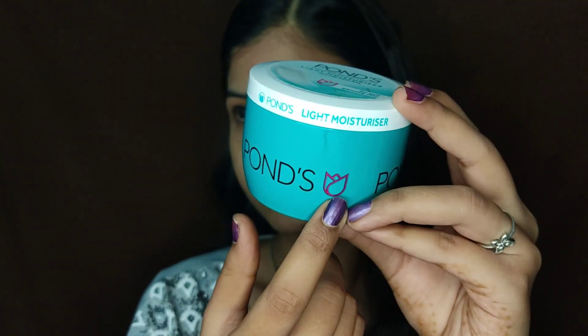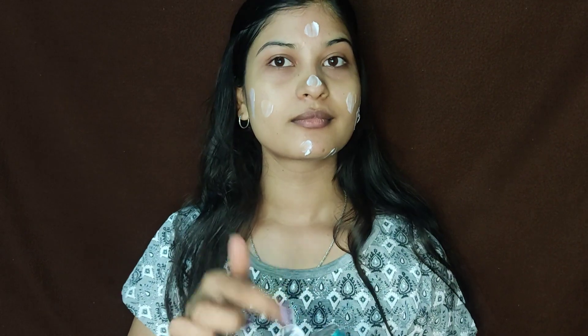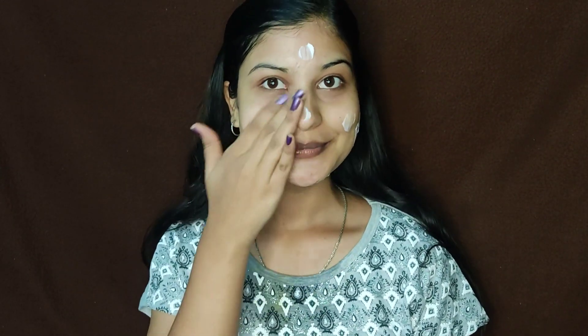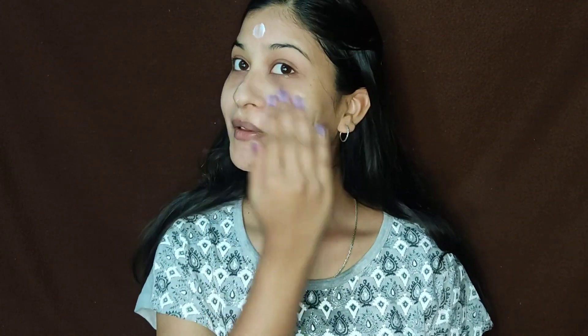In the next step, we will put on a moisturizer. This moisturizer is very important for the monsoon season. If you apply a moisturizer, it is very important. We will apply an oil-control moisturizer and apply it to the face and neck in circular motions to avoid pimples.